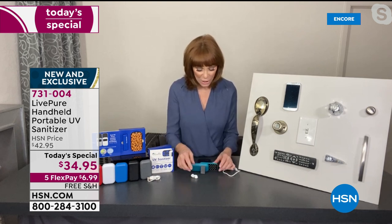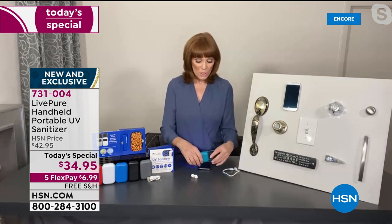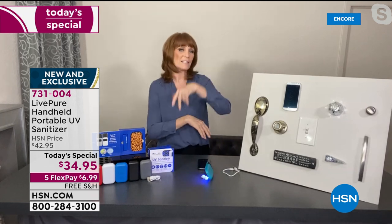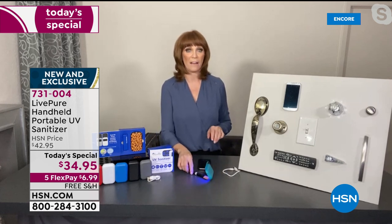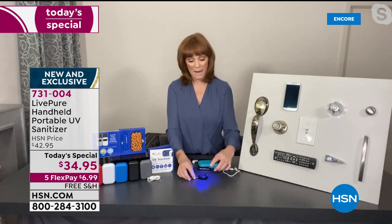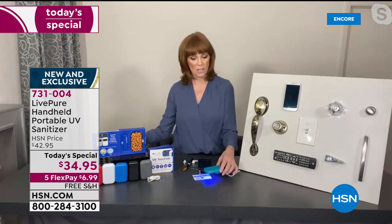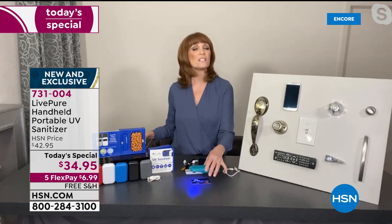When you get that sanitizing light going, you can see that glow. Say you want to sanitize your earbuds — just put them under there, let it sit hands-free for 10 seconds, then slide in your makeup brushes, your key, or whatever else. You can also aim it directly at things and count to 10. You come home from work and in just seconds you can inactivate the bacteria and do a nice job sanitizing all the things you touch in your life.